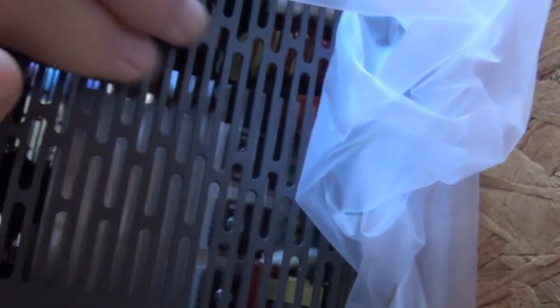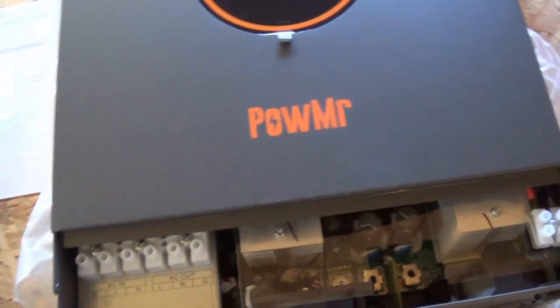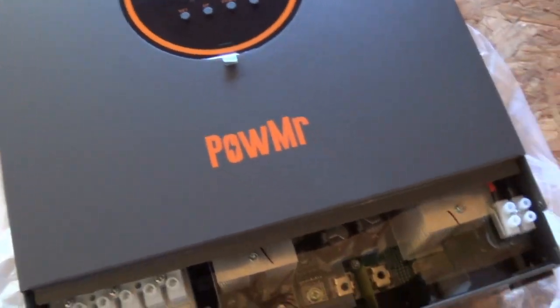Here's the spec information on the side that people always like to see. There's ventilation — nothing on top — and some more vents. That's the overview of this unit.